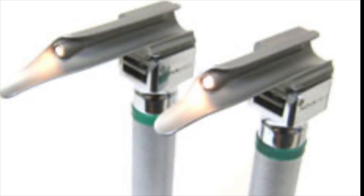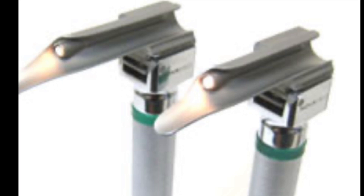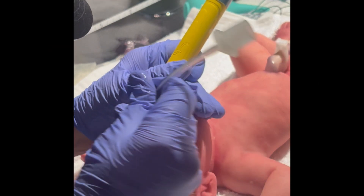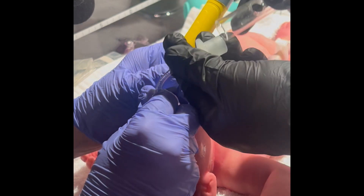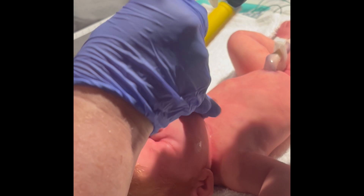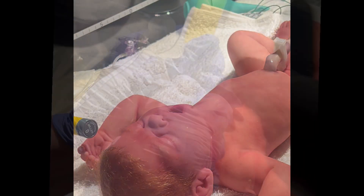You'll also need the proper size ET tubes, as well as a laryngoscope blade. Once you have quickly prepared your equipment and supplies, you will then visualize the cords, pass the cords, place the meconium aspirator on, and then suction as you pull out the ET tube.